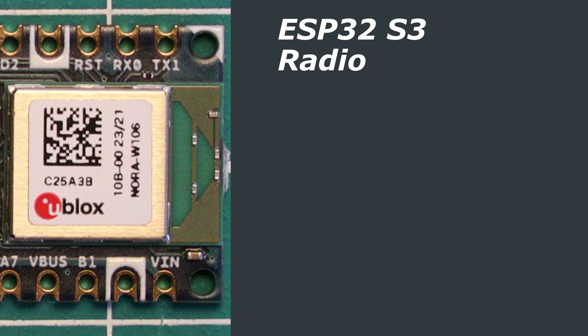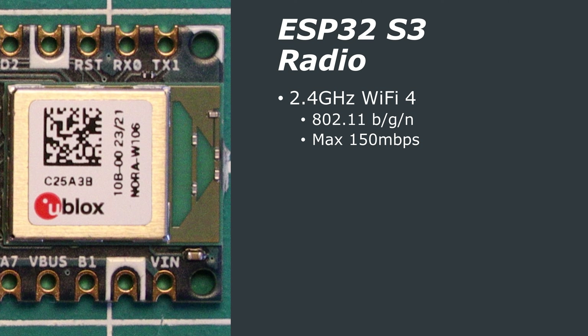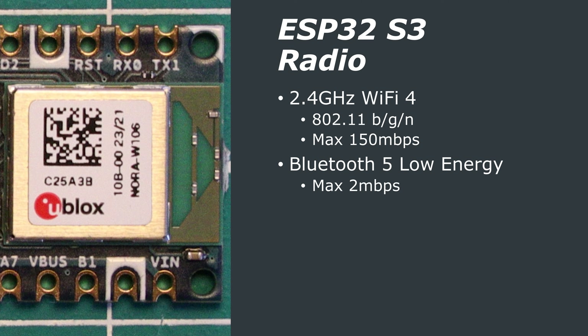The ESP32-S3 has WiFi 4 support and is 802.11 b/g/n compliant. The chip only supports 2.4GHz WiFi and has a maximum data rate of 150Mbps. According to the Arduino datasheets, the maximum range of this module is 500m, but in real-world performance you'd likely reach a fraction of that.